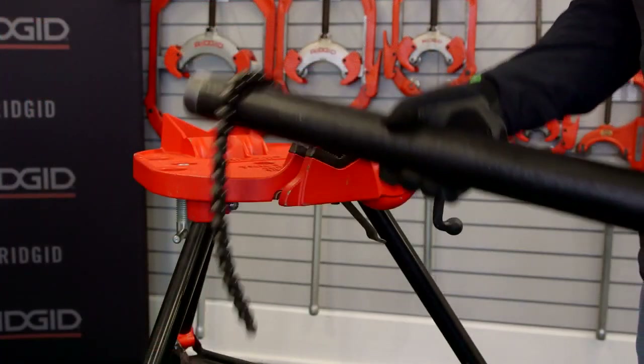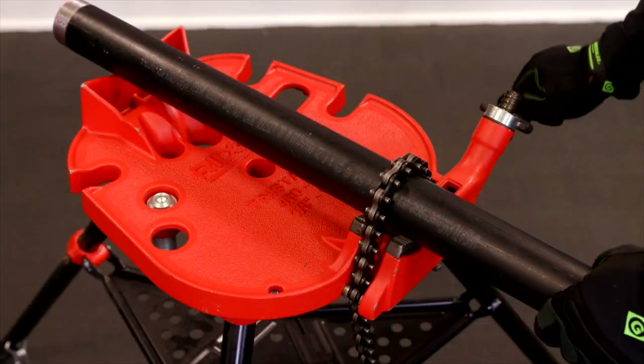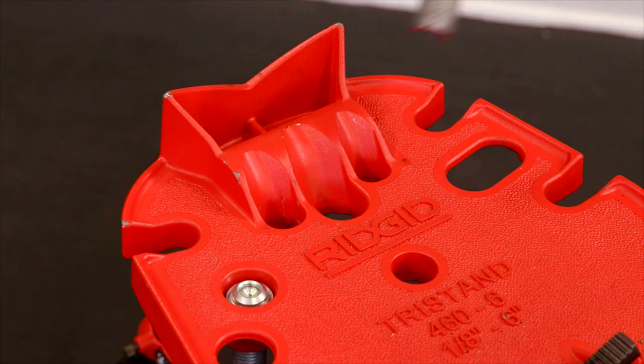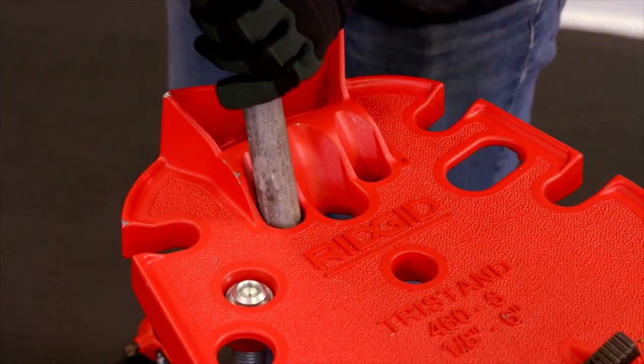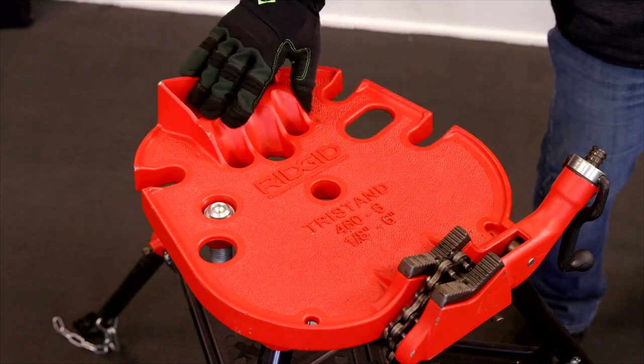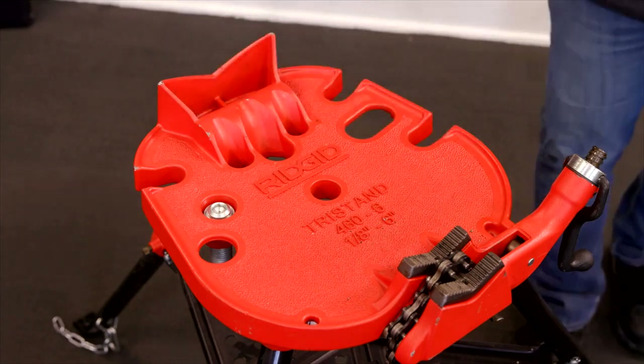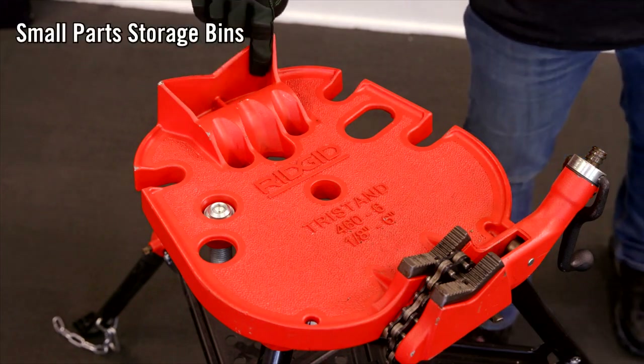The vise is designed so that the chain will self-latch on pipe 4 inches in diameter or less. The most recent design of the tri-stand pipe vise moved the benders to a location under the clamped pipe, opening 40% more workspace over the prior design. Moving the benders has also provided an area for small part storage bins.